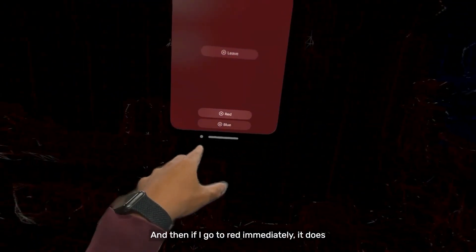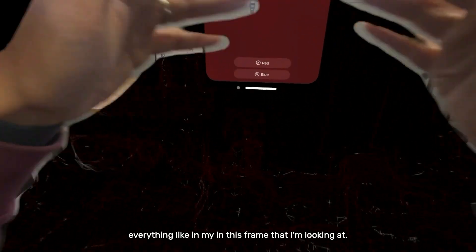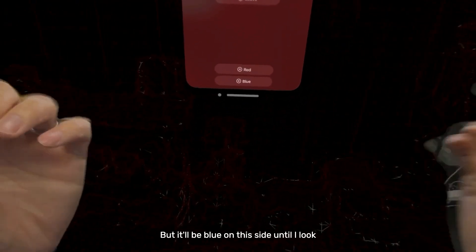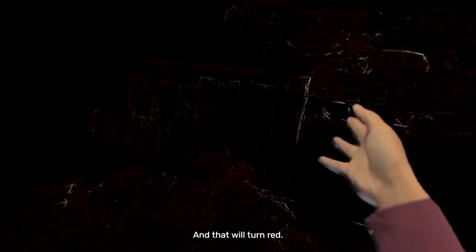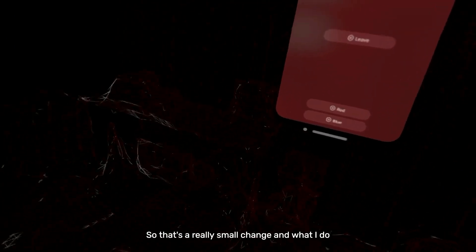You can see it's still red until I get close enough. And then if I go to red, immediately it does everything in this frame that I'm looking at. But it'll be blue on this side until I look at it and then it will refresh to red. So that's a really small change.